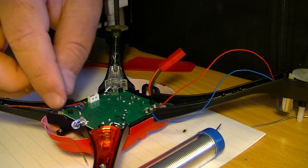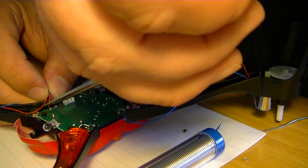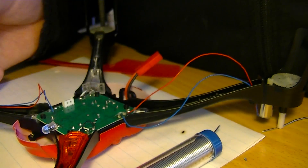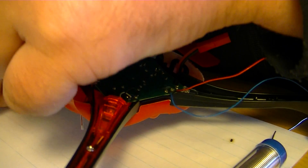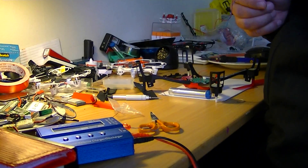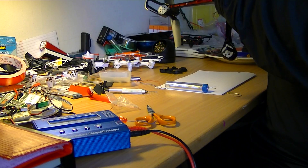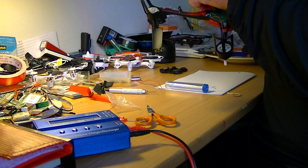I will cut the wire. I need to remember — the red is to the right. Cut it off — the red is to the right. And let's try to put the last motor in. I think I'll put my camcorder here a bit — I cannot see anything. We got it in!